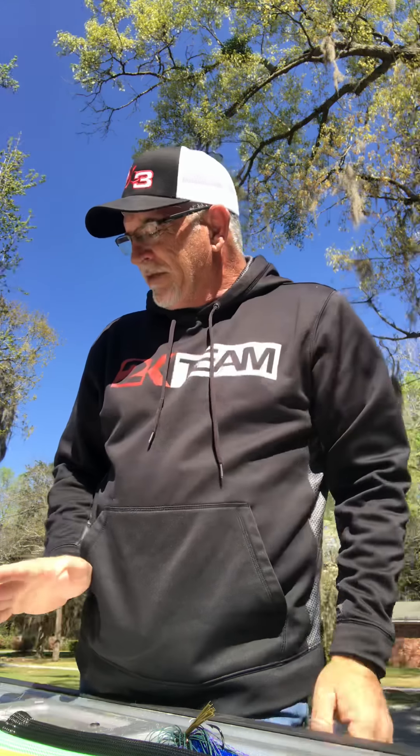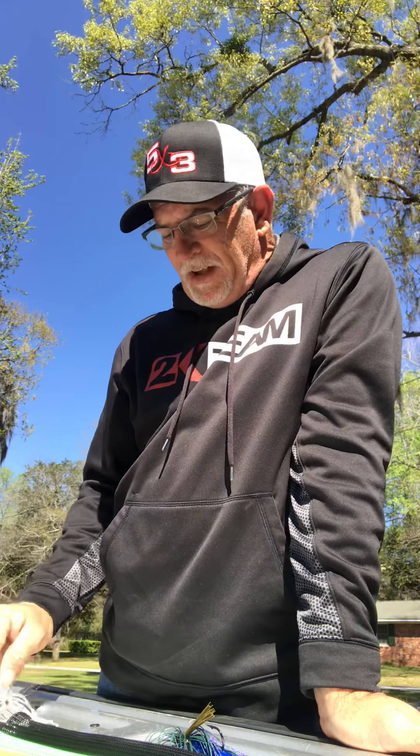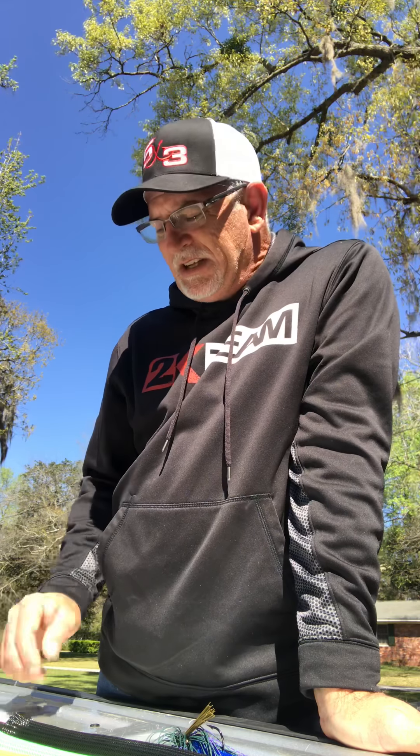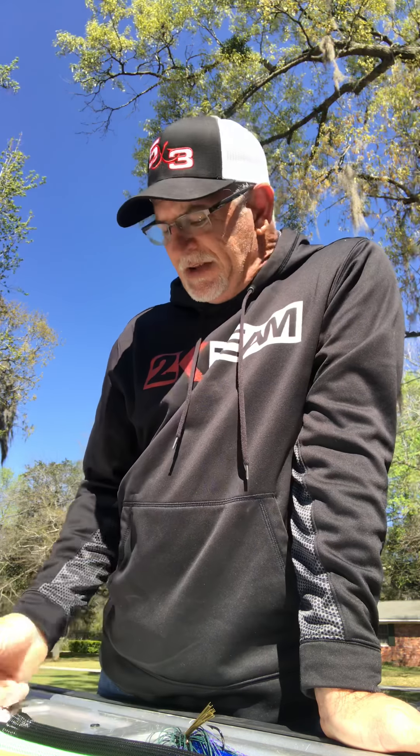That's really it for my swim jigs and chatterbaits. I don't use a whole lot of contrast — I kind of match the hatch. If they're feeding up on shad, I'm gonna use a white swim jig with a white swimbait trailer. Anyway, I'm Todd Daniel — check out these great products at 2kjigs.com. Appreciate you, take care.